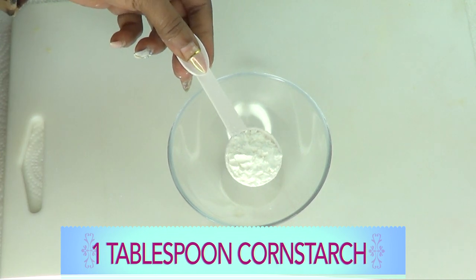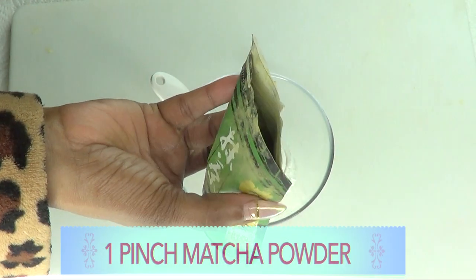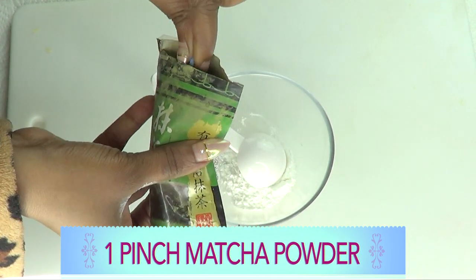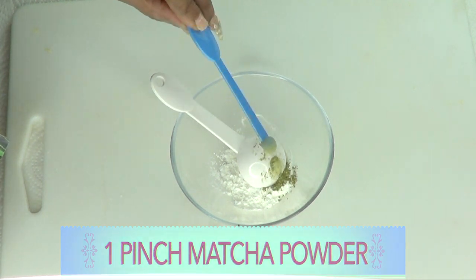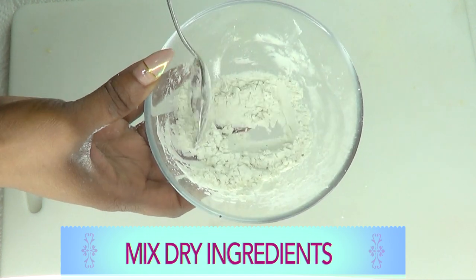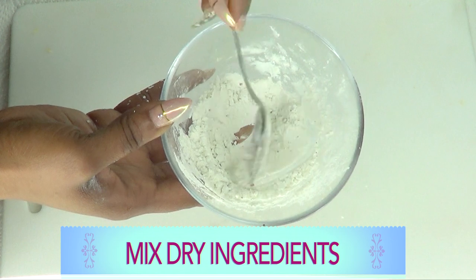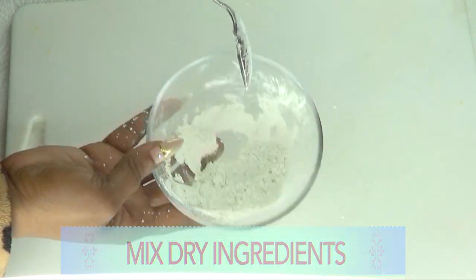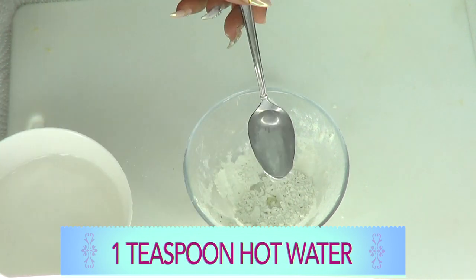I'm going to use one tablespoon (15 ml) of cornstarch. If you're using matcha powder, only use a pinch — about 1/16 of a teaspoon. If you're using tea bags instead, use at least a teaspoon. Pour in the pinch of matcha and mix the two dry ingredients together. If you don't have cornstarch, you can use corn flour, gram flour, or even plain flour — it'll get the job done. Now add about a teaspoon of hot water.